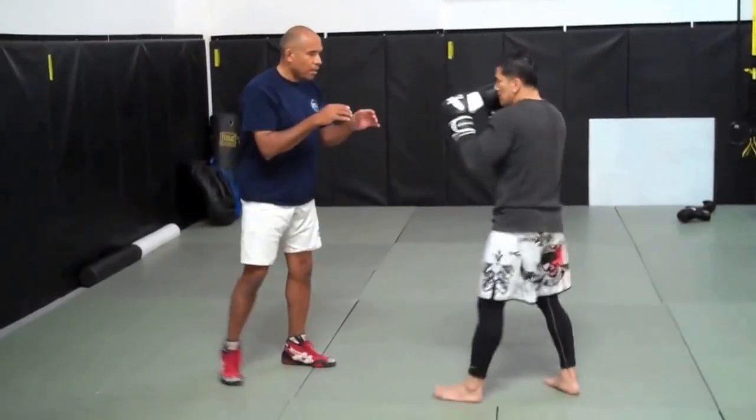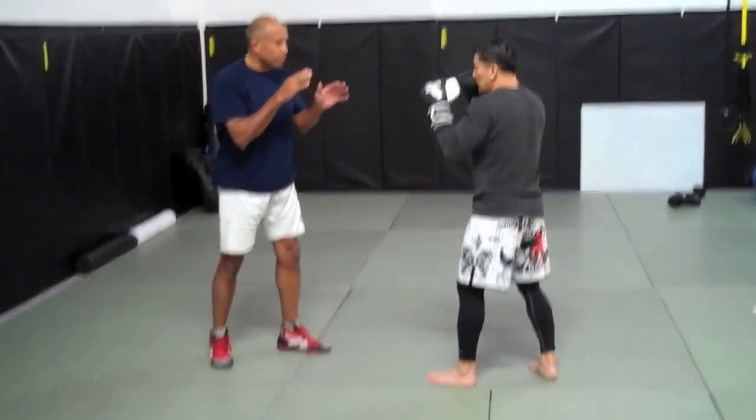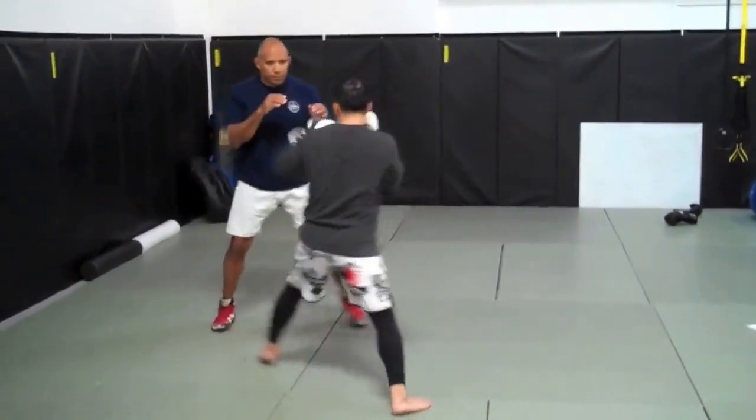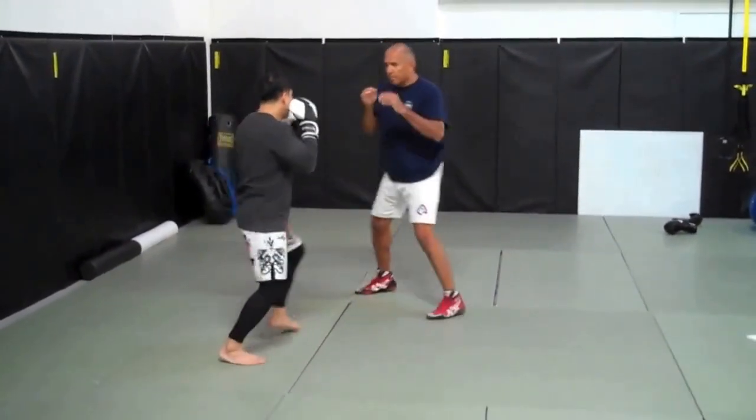All I want you to do is just jab in any order — just single jab, double jab, just jab it, please.